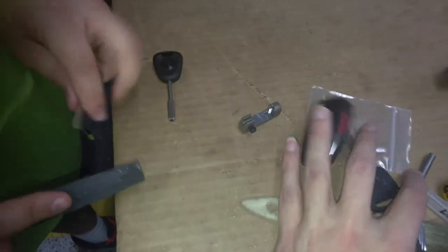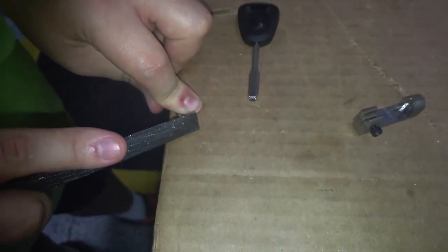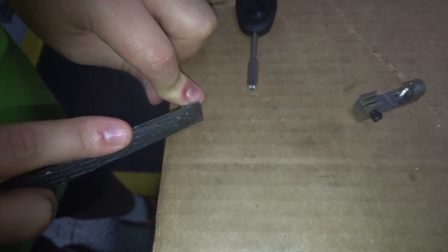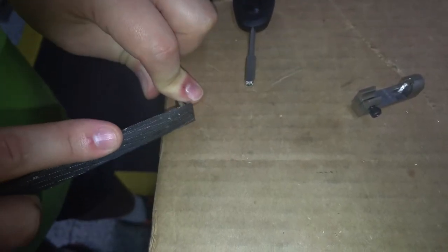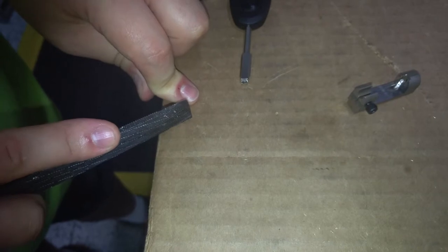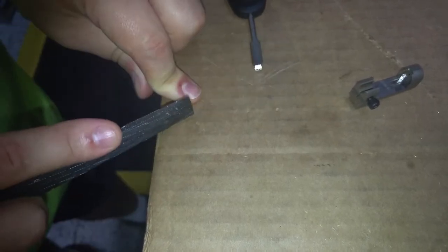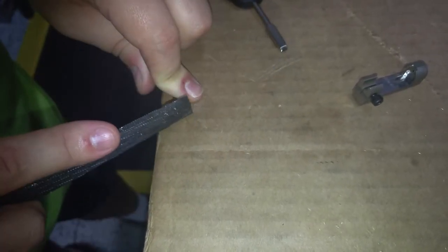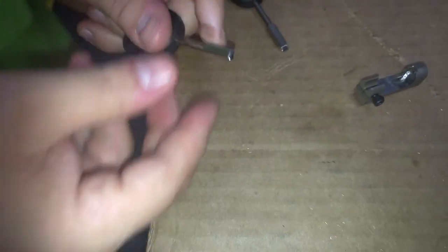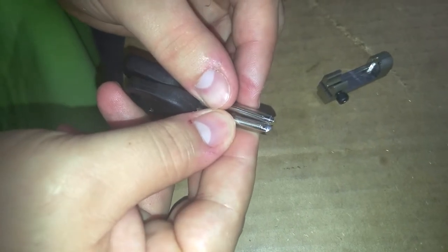It's going to take a little bit of your impressioning skills, but by filing very slowly, I'll move that flat edge. You can start to see that from the tip, I'm starting to make the match.